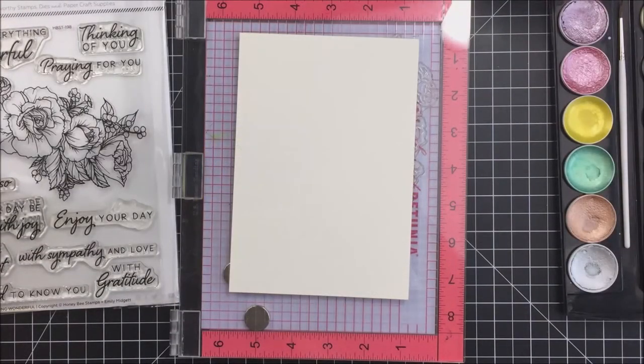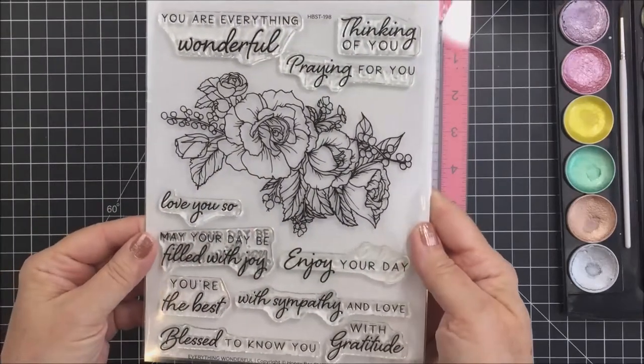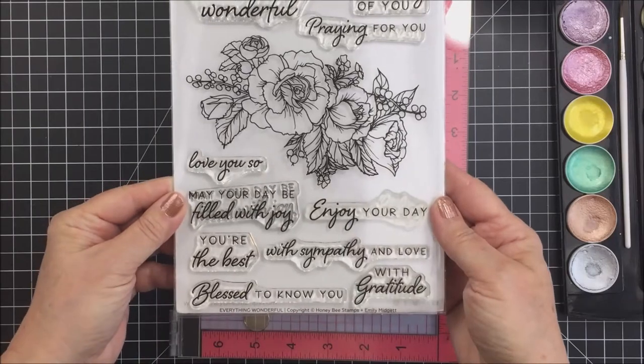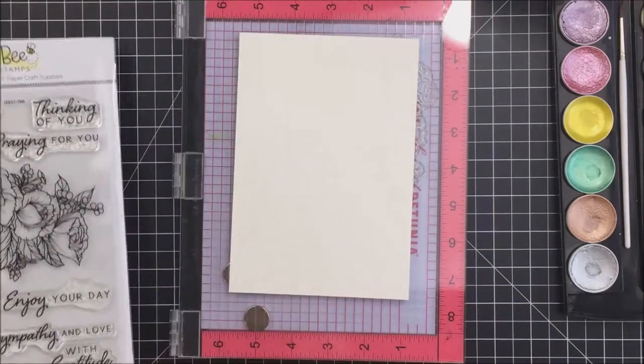Hey friends, it's Marie Clark here for Honeybee Stamps. I'm going to be creating today with the beautiful Honeybee Stamps Everything Wonderful stamp set. It is so truly beautiful and has some really wonderful sentiments as well.